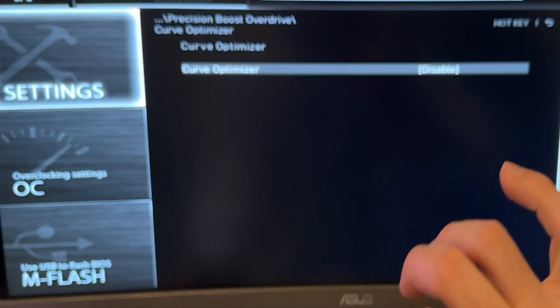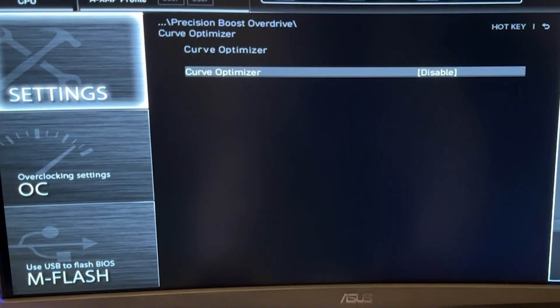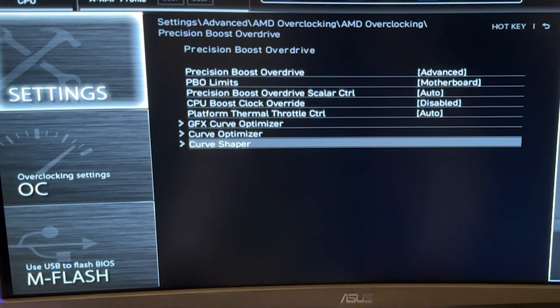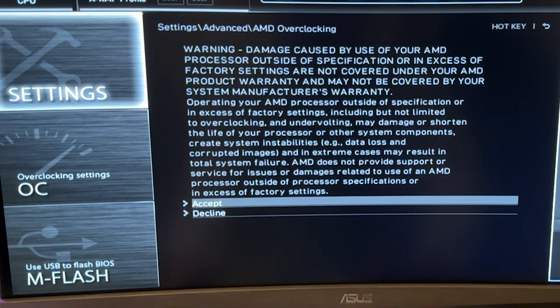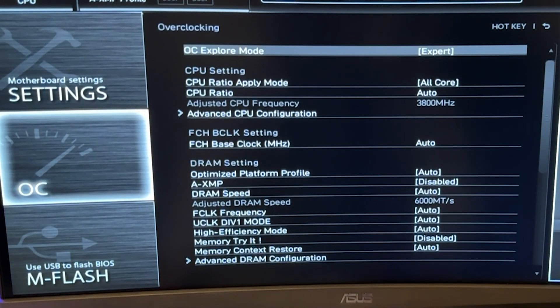We are not discussing performance improvement in the first part — this is a pure undervolt. Now let's show you how to do the static option. For the static option, go to the overclocking tab — also called AI Tweaker tab, Tweaker tab, or Tuning tab depending on your BIOS.